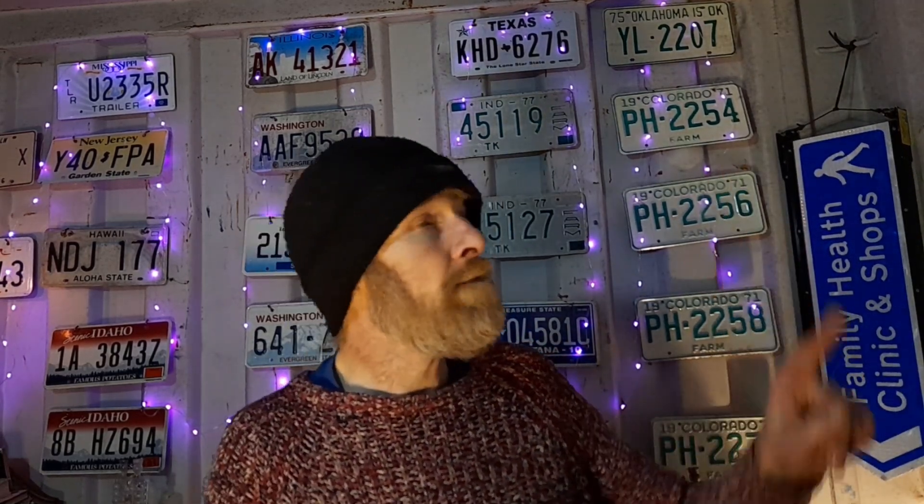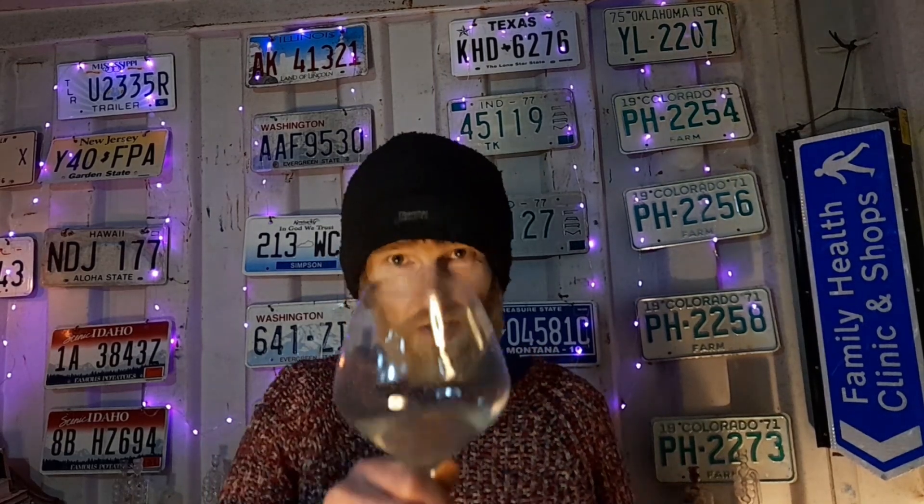As for what I'm drinking tonight, it's nasturtium leaf wine — you can check that video out over here. I'll see you all soon. You have fun now.